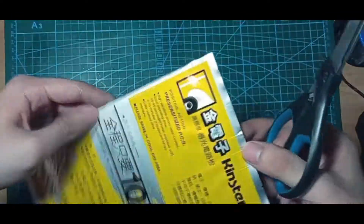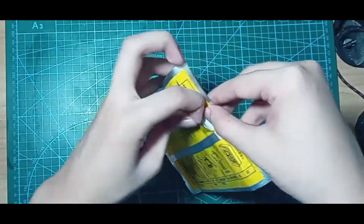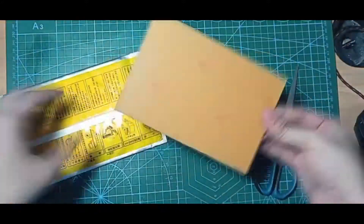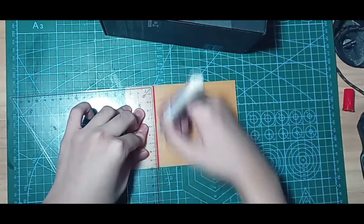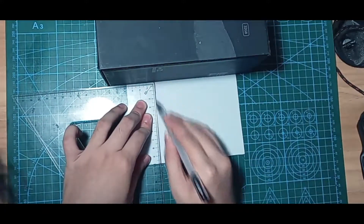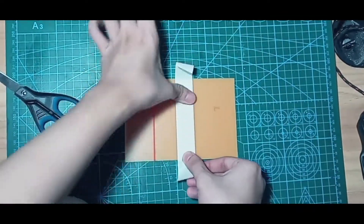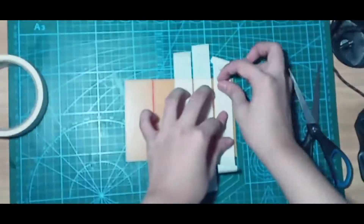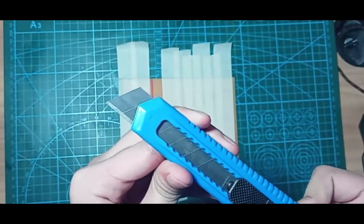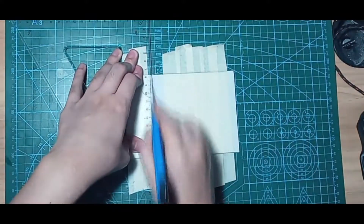The PCB that I use is called the Presensitized PCB. The cutting process is important. The tape is optional — I use tape just to hold the PCB in place without worrying about it moving. I use the cutter to cut off the PCB, but I use the blunt side of the cutter to score it, not the sharp part. I score both sides 50 times to make the cut clean.